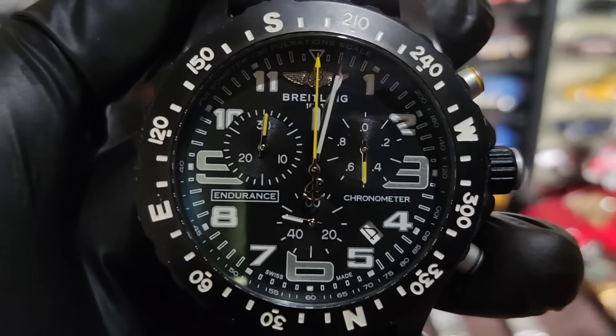Baka interesado kayo dito mga boss — 3,500 lang ito, Breitling Endurance. Meron tayong black, meron din tayong red — maganda rin tong red. Sa tatlong kulay, pinaka nagustuhan kong kulay yung orange — maganda kasi yung kulay nung dial.